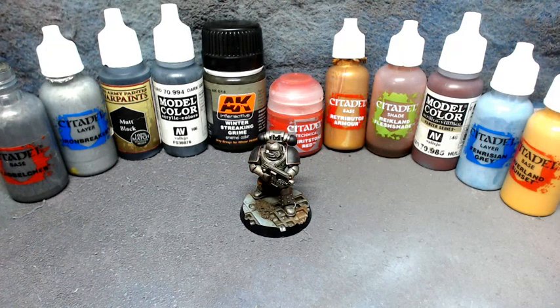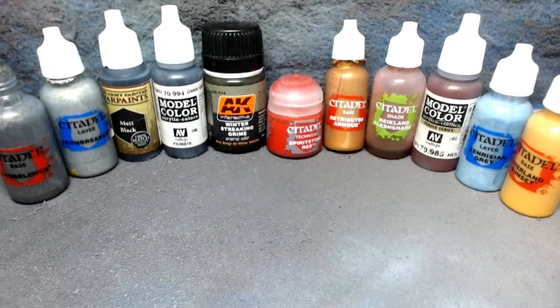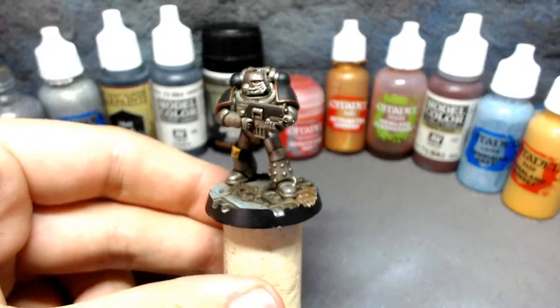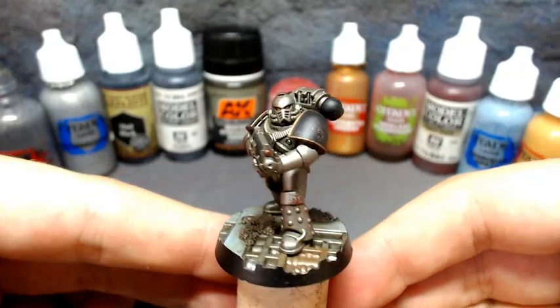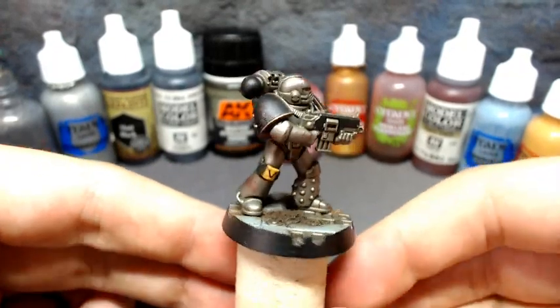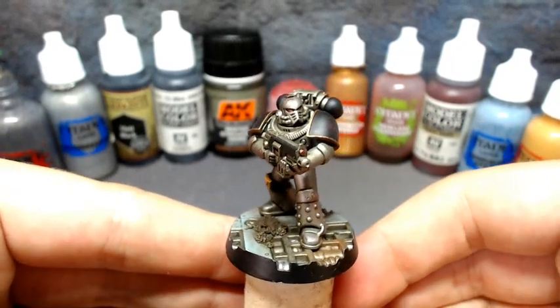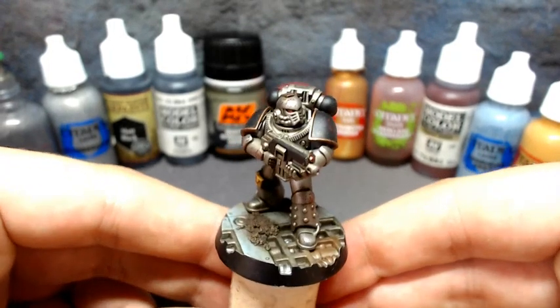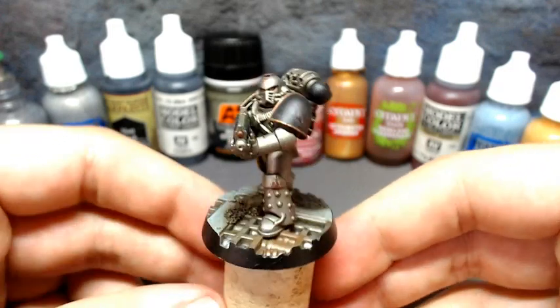I'm going to blue tack the miniature onto a piece of cork so we can have a closer look through the camera. This is the Iron Warriors tactical marine I did as a test paint job for the 24 hour live stream. The idea was that it would be replicatable so I could paint 30 of these in a sitting and still look okay. I'm still pretty pleased with the effect.